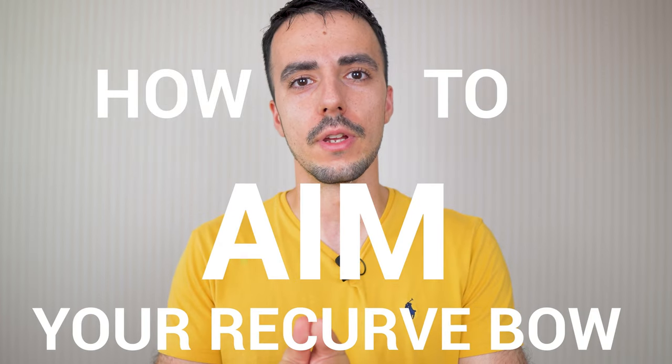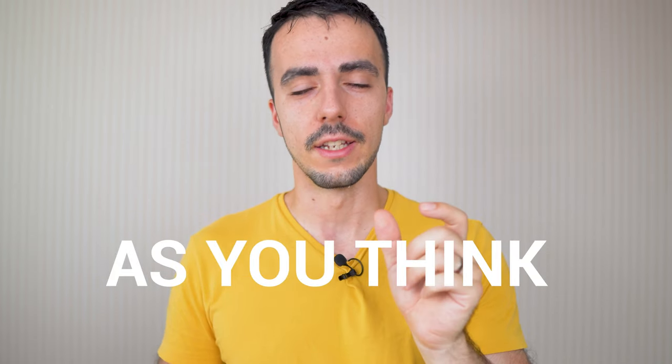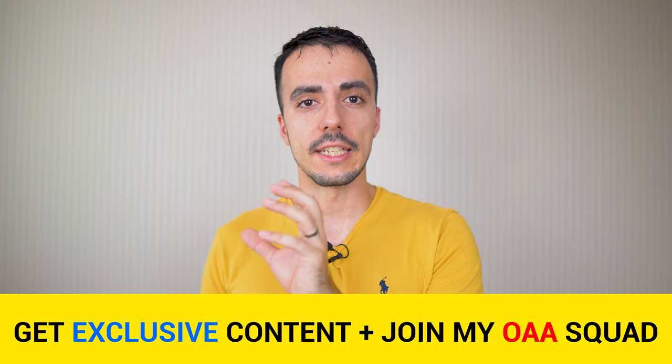How to aim your recurve bow. Before we get started, aiming is not as important as you think. For recurve, the priority is on movement and doing the correct shot instead of aiming too much. Too many people focus on keeping the sight on the middle and doing the shot within that — that's the wrong way. You need to do your best shot with your best movement and within that get whatever best aim you can. That's the correct way.